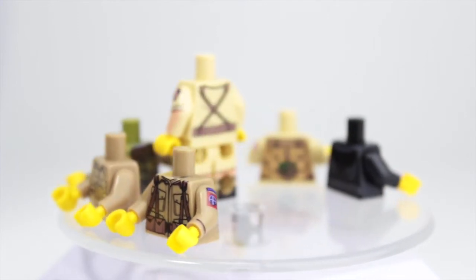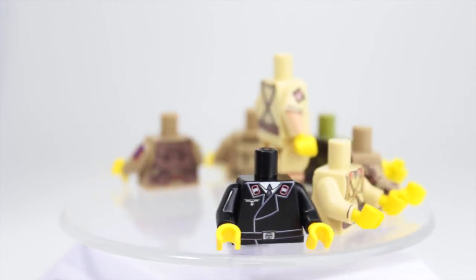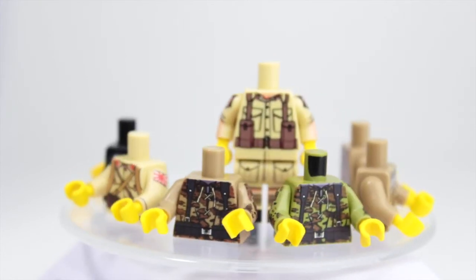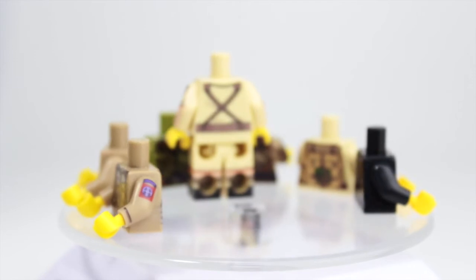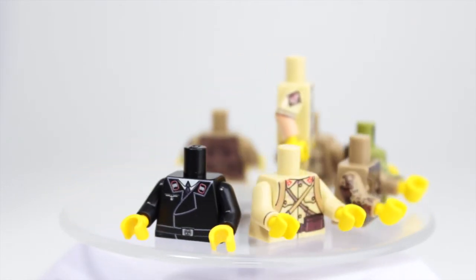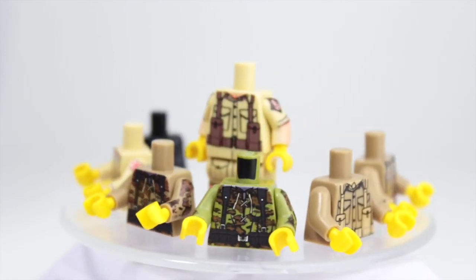You can pick these up on United Bricks. They come out with new figures every month, so go check those out. They have some really cool modern combat stuff and they've also been releasing some kits — World War 2 kits and modern combat kits as well.